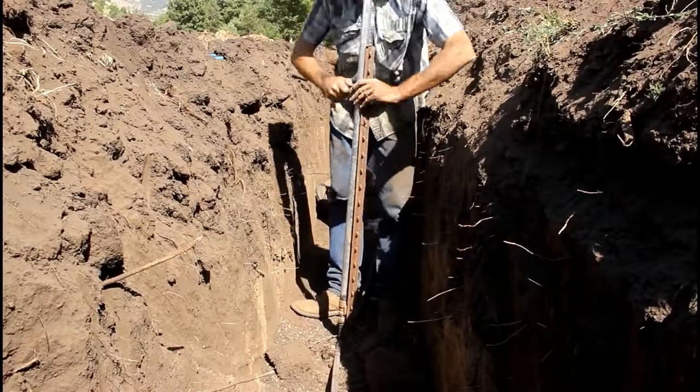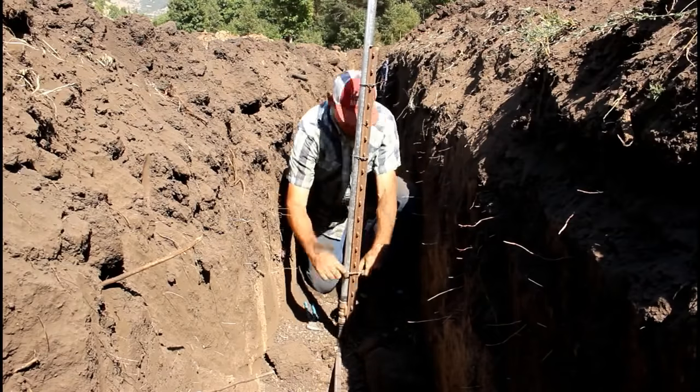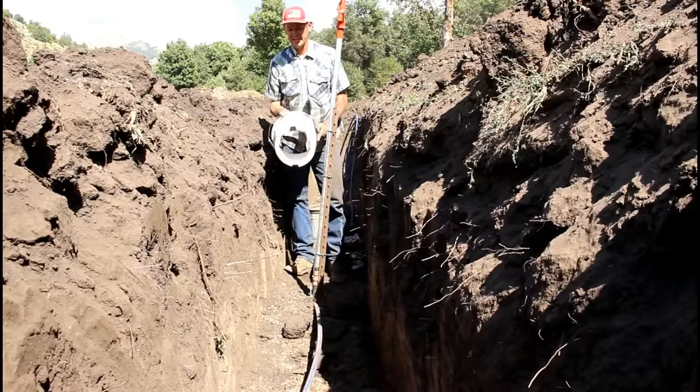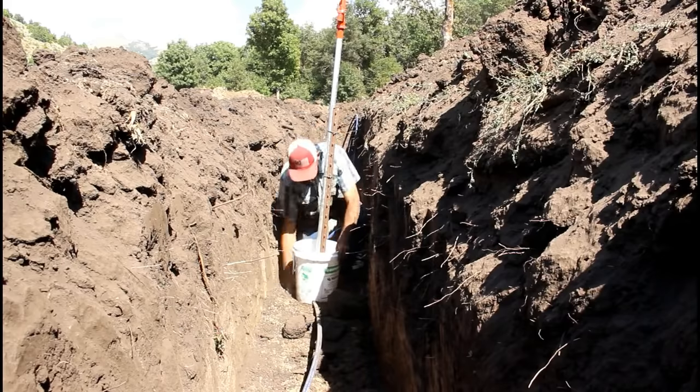On top of being well built — from the cast iron head and handle assembly to the hot dipped galvanized both inside and out to the brass valve — repair parts are available for all Woodford yard hydrants. They can be easily rebuilt when the time comes.